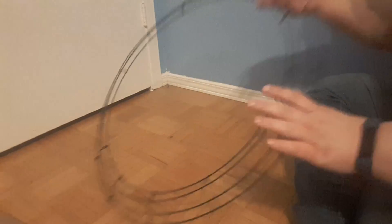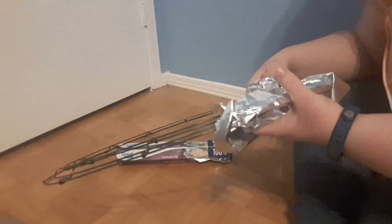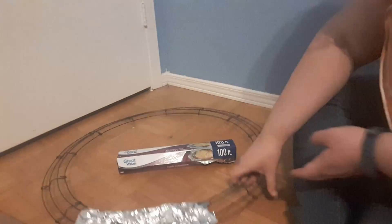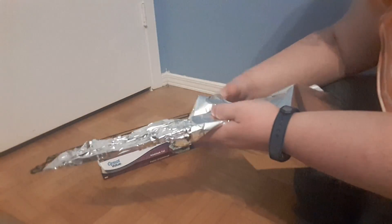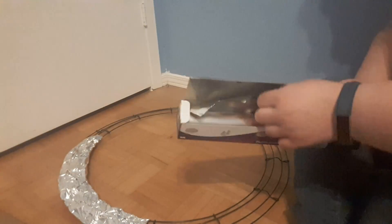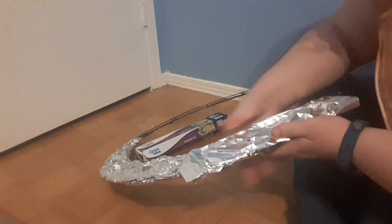For the first step, I'm taking the metal wreath and the aluminum foil and, in small sections, just wrapping the aluminum foil around the wreath. You want to make sure that each part of the wreath is covered in the aluminum foil — however, it doesn't have to be perfect, it just has to be wrapped around it in order to give the light something to reflect off of.